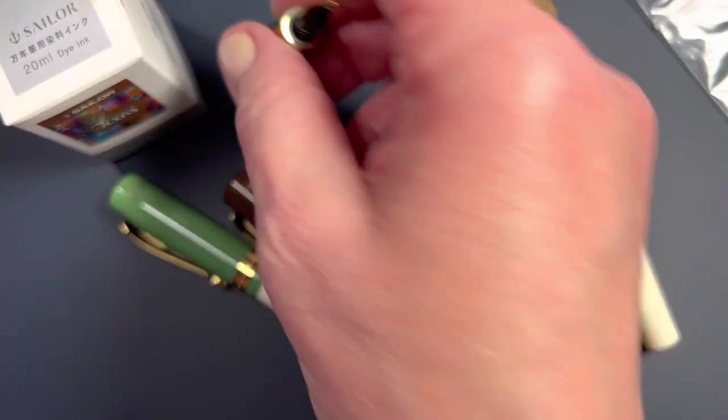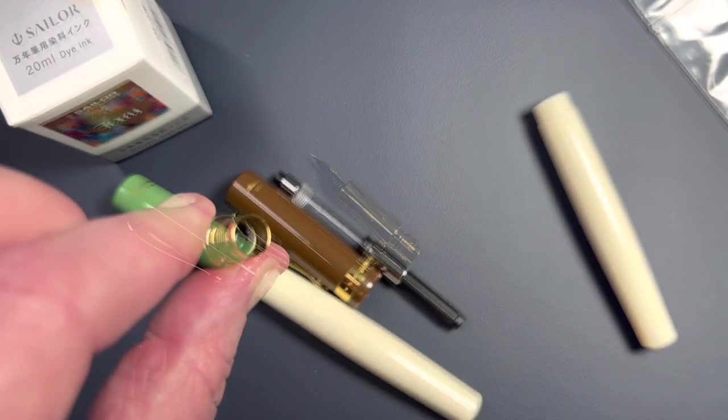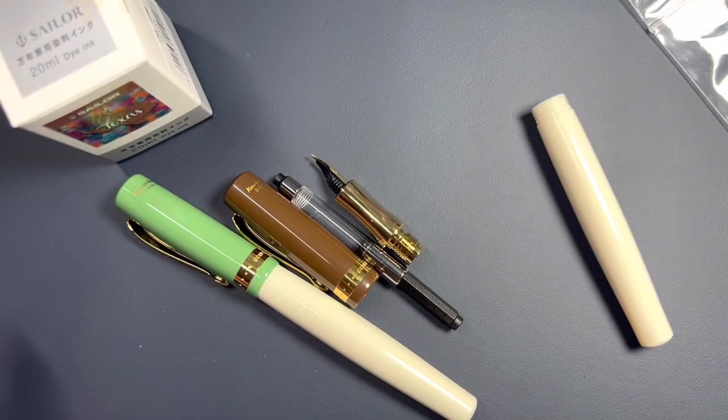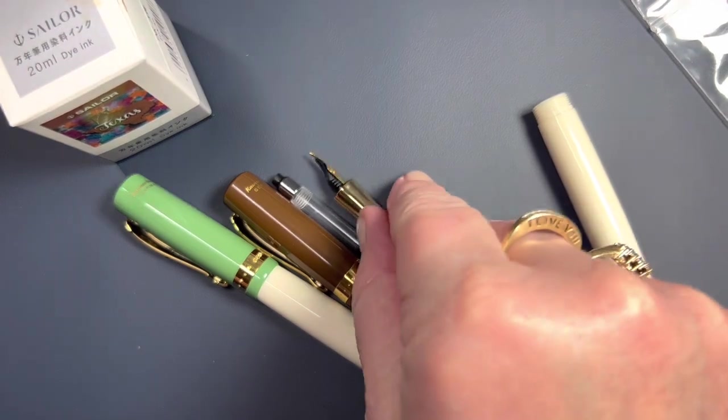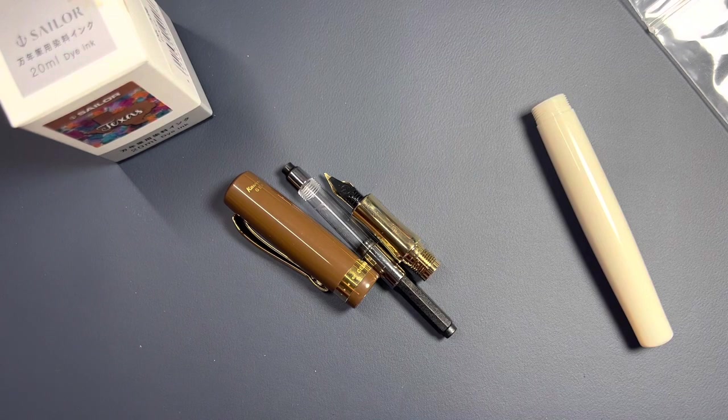Let me do a quick rinse of the nib and we'll be back to ink it up and do a writing sample. I normally do not find an ink residue when I flush or rinse a new nib from Kaweco, but other brands — especially Lamy — are known for that.